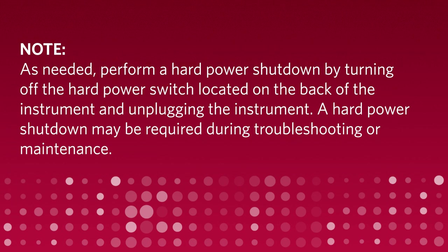As needed, perform a hard power shutdown by turning off the hard power switch located on the back of the instrument and unplugging the instrument. A hard power shutdown may be required during troubleshooting or maintenance.